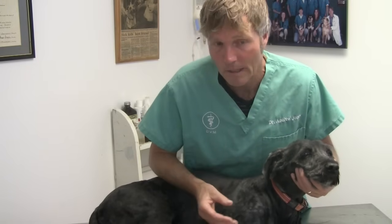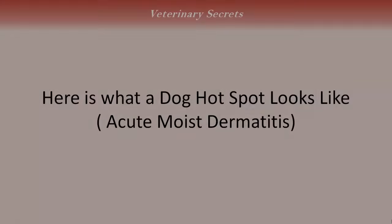They're wet, they're swimming, they can just scratch an area of the skin, have a cut that becomes locally infected. And very often it's secondary to an underlying allergy. Here is what a dog hot spot looks like, otherwise known as acute moist dermatitis.